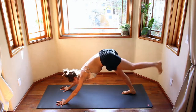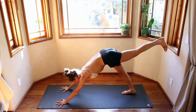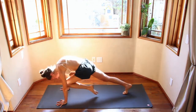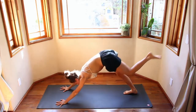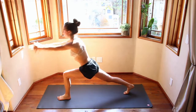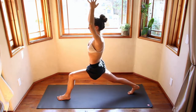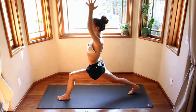Inhale, look forward, step or jump to the top of the mat. Inhale, look up. Exhale — Utkatasana. Bend your knees, inhale, hands come up. Exhale, airplane arms — reaching those arms back, engaging the core, no bending the back. Inhale up, keeping the legs where they are. Exhale down. Inhale up. Exhale down. One more — inhale up, keep the legs bent, exhale down.